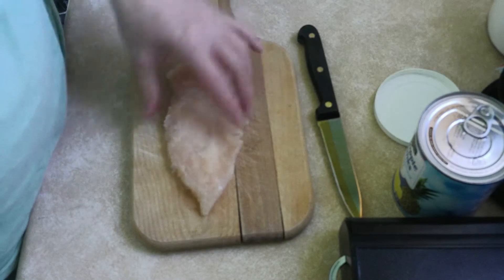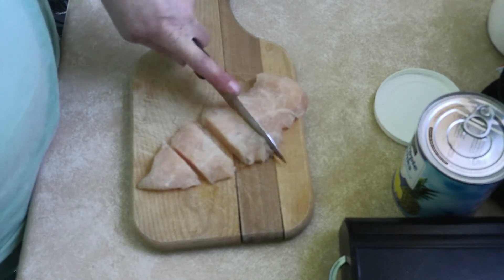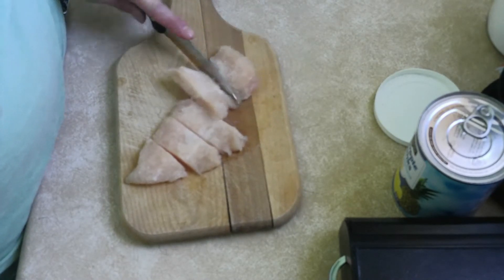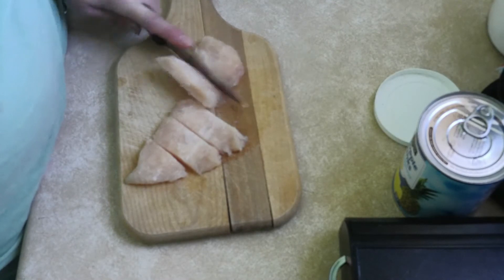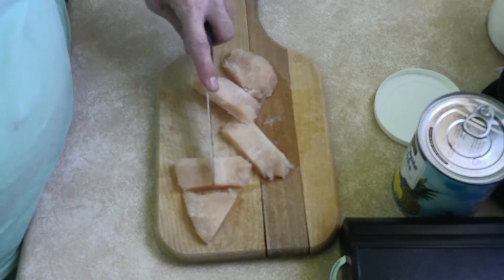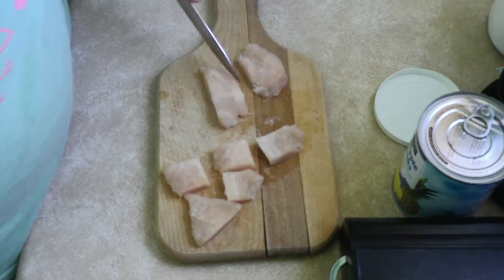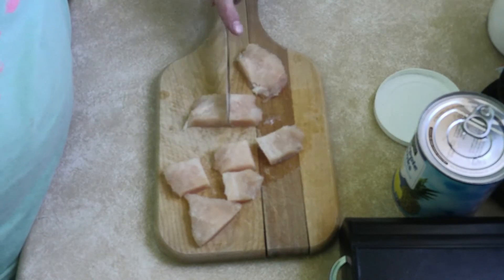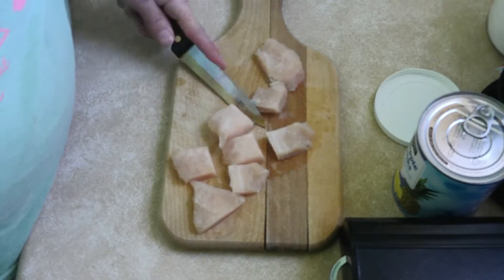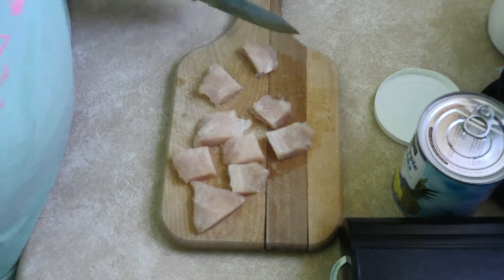Starting with the chicken — you could put the whole chicken in there, but I'm going to cut it up because it's easier for me to eat. I'll get that done and then I'll come back with the rest of what I'm putting in. I really don't even know what I'm putting in there until I put it in.